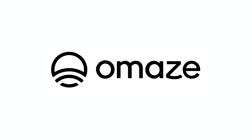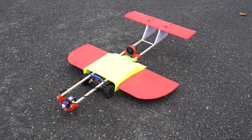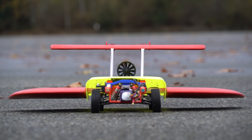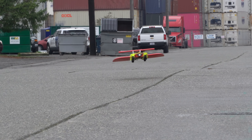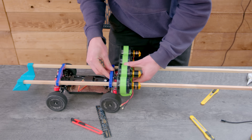This video is sponsored by Omaze. A few months ago, I took this little 1/14th scale RC buggy, put some wings on it, and made it fly, with the intention of it being a ground effect vehicle. Although it did work, I certainly wouldn't call it a good ground effect vehicle. After that, I had the idea of strapping some more ducted fans onto it and seeing how fast I could get it to go.